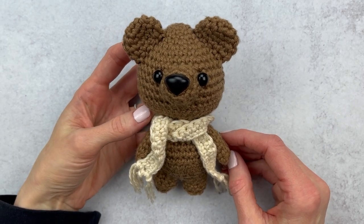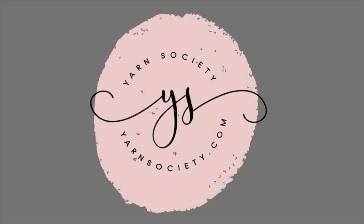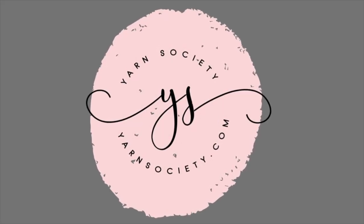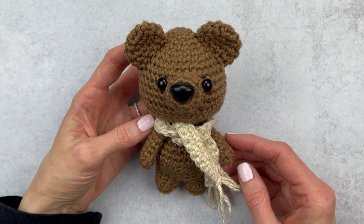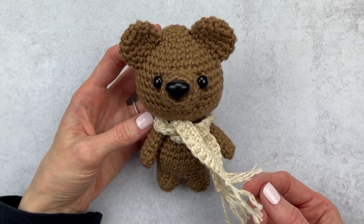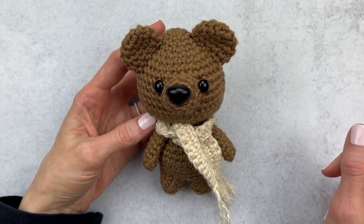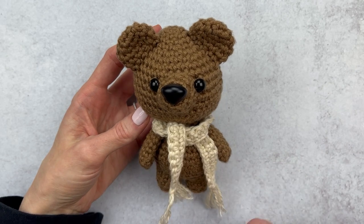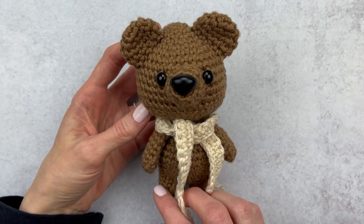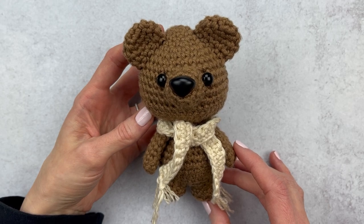Are you guys tired of seeing my amigurumi bear dressed up? I sure hope not because we have one more look for him today. Hey guys, it's Katie from Yarn Society and today we're dressing up Biggs the Bear one more time with this fringe scarf. It's a super simple scarf to make and we will walk through it quickly because then you can dress up any amigurumi that you like — it just adds a little bit of cuteness. We're going to go over a few supplies and then we'll get started.